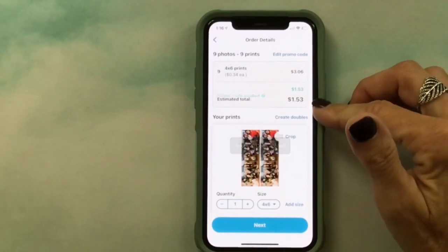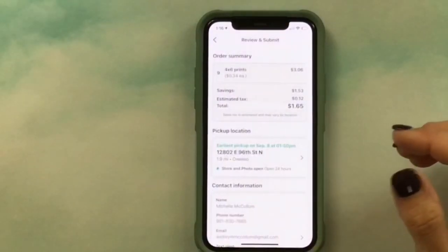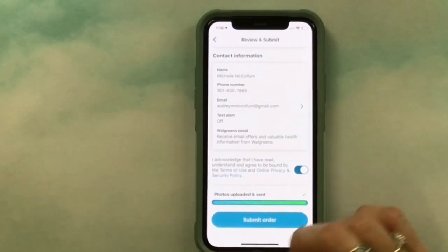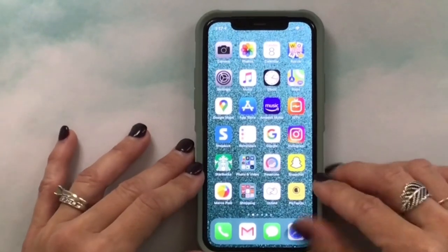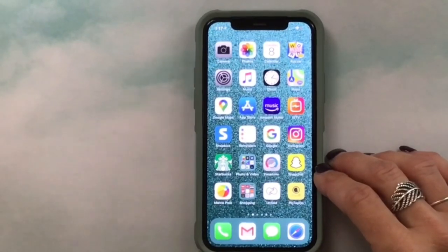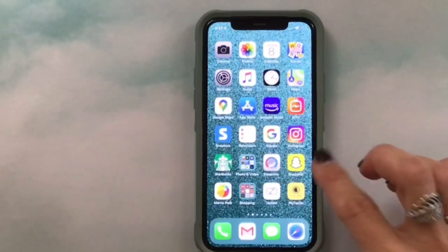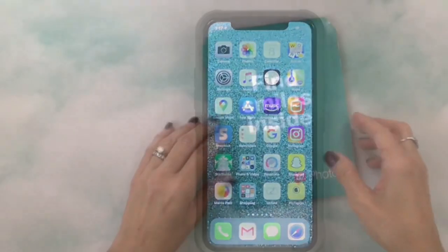I add the promo code 'more smiles' and that brings it down to $1.53. Then I click Next, select the store I want to pick it up at, and hit Submit Order. They're usually ready in less than an hour — since my orders are small they might be ready by the time I drive there. That's how I resize and print, and always look for that photo coupon code.